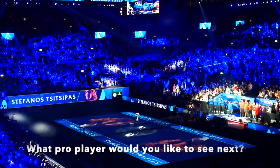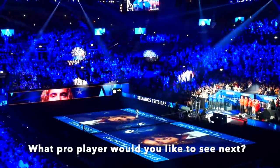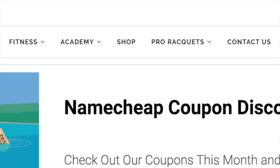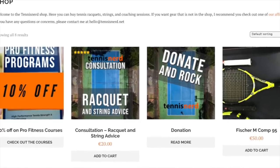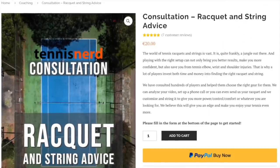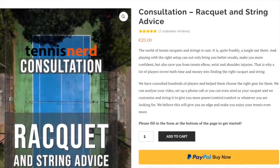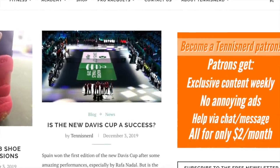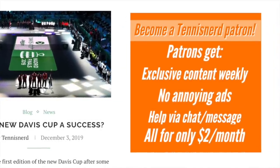Thanks for watching another Tennis Nerd Pro Player video. What player would you like to see next? Please comment below. Don't forget to check out TennisNerd.net, where you can read the latest news and reviews of tennis gear. If you're not sure what racket to use, you can also purchase a racket recommendation — a PDF file with thoughts around what setup would suit your game style. If you want more content with no ads, check out our Tennis Nerd Patreon page at patreon.com/tennisnerd.